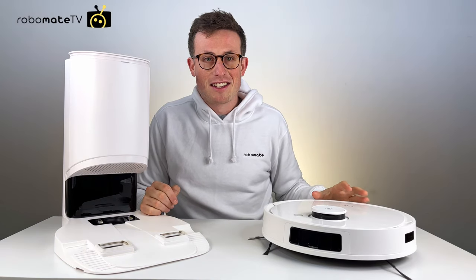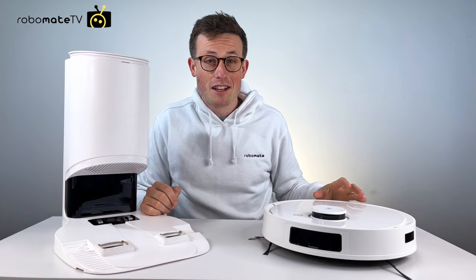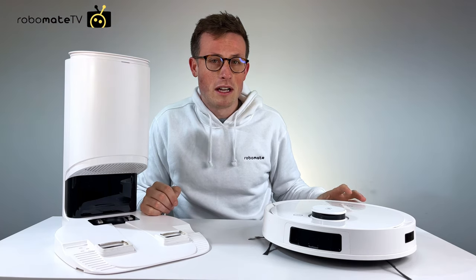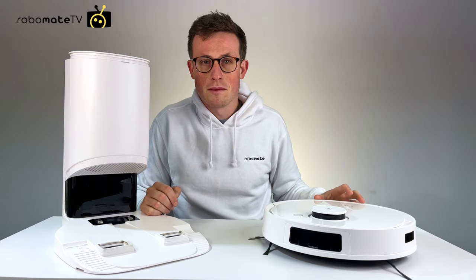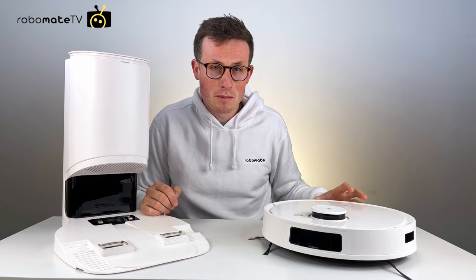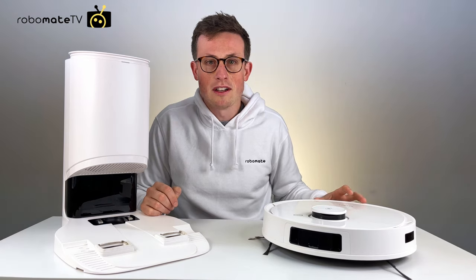This is the Deebot T9+, the latest flagship robot vacuum from Ecovacs. It is the successor of the T8 AIVI, which was only released just over a year ago and was one of the most lauded robot vacuums of 2020. It includes all of the same exciting features plus a few new world firsts. I've been really excited to use it and here are my thoughts.